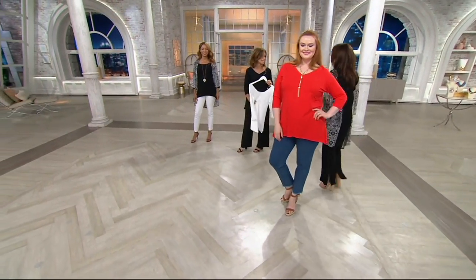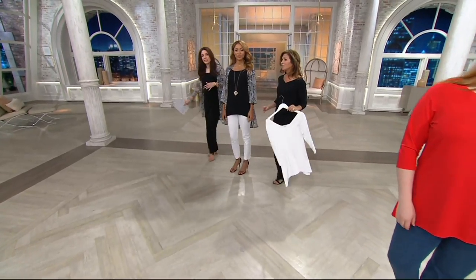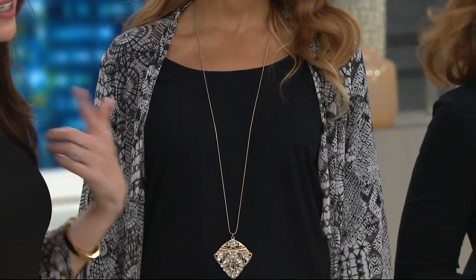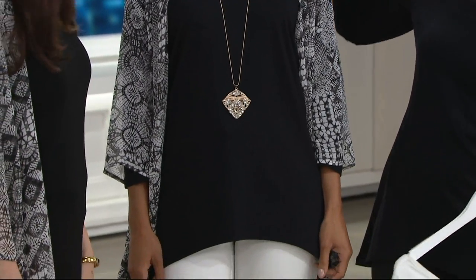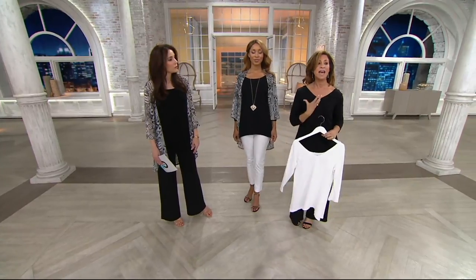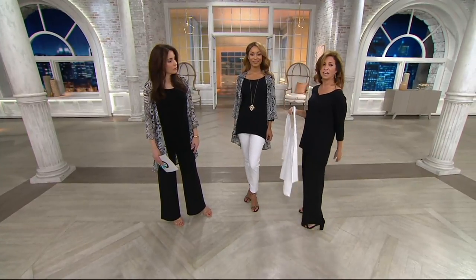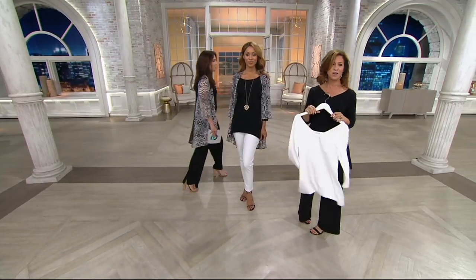Look at how gorgeous this looks on Brenda — and the fabric is so comfortable. I love that you and Brenda are both wearing this because now you can see how different the neckline feels. Brenda's wearing it scoop, Susan's wearing it V. It's really pretty, and it's an open V. I love the scoop neckline and how gorgeous the shape of this is over the white pant. The V on me — you can see it's not a deep V, it's kind of like just a wider V. The shape is very Donna Karan-ish, very chic.